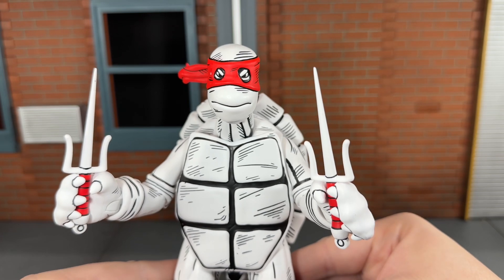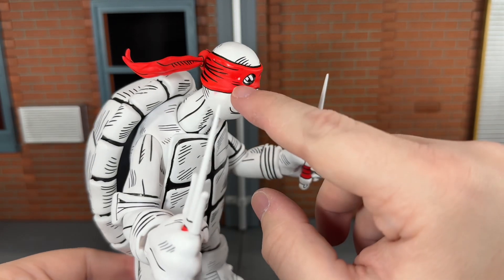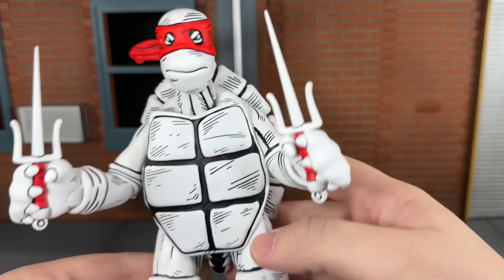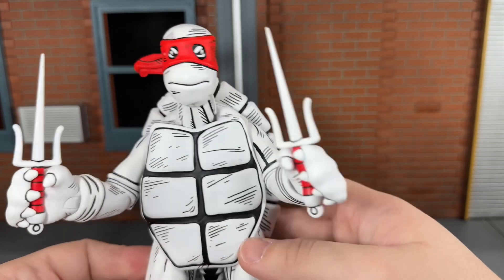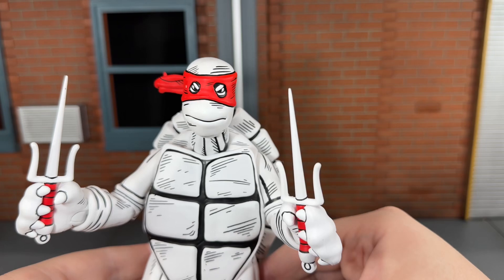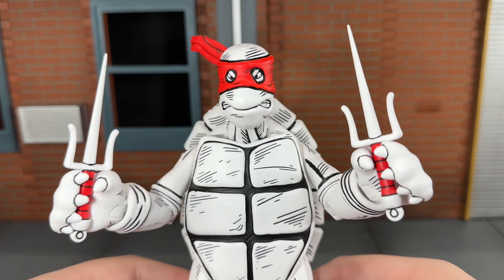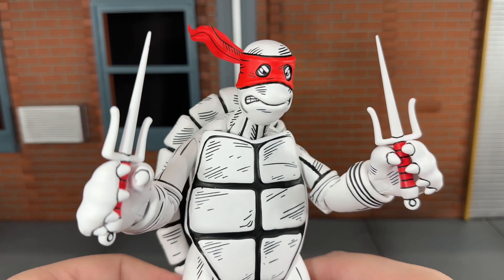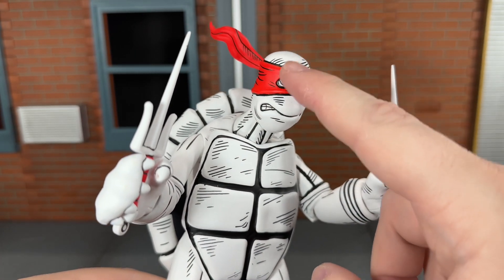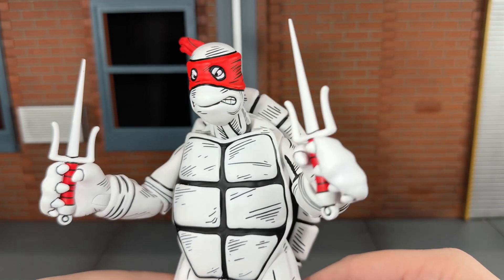Up next you get the standard head sculpt that's on him in the packaging, and this looks really good, but the bandana on mine has multiple places where the white is showing through, so that is unfortunate. It is scuffed up — it is minor, but it is enough to notice, so that does bother me. And finally you get the alternate angry head sculpt, and this is the head sculpt I prefer to leave on the figure. You get the gritted teeth, the black outline on the bandana, and the red with the black and white just really pops. That looks really good.